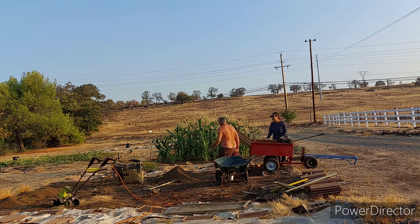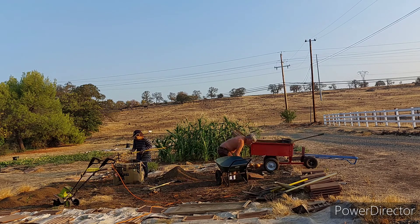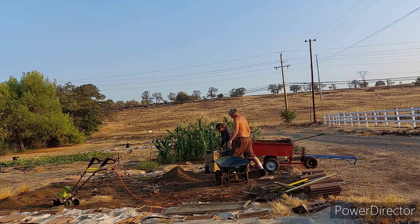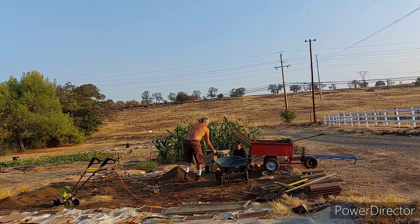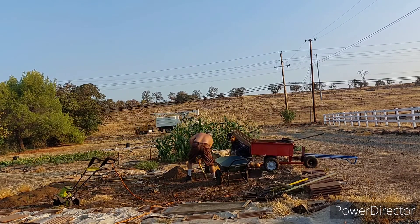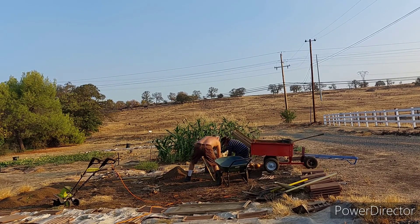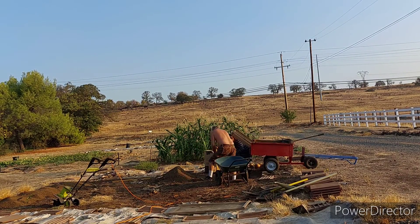We put some cardboard and some shredded paper for water retention, then cover it with the finer soil, and then mix in the good quality soil that we took from the back.